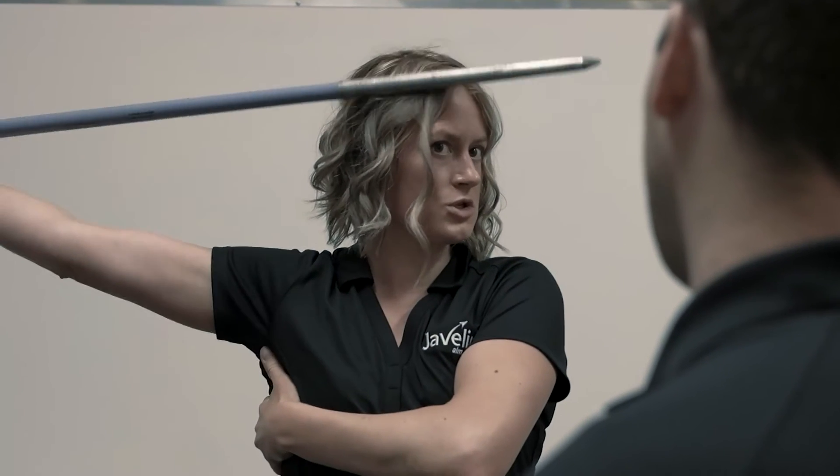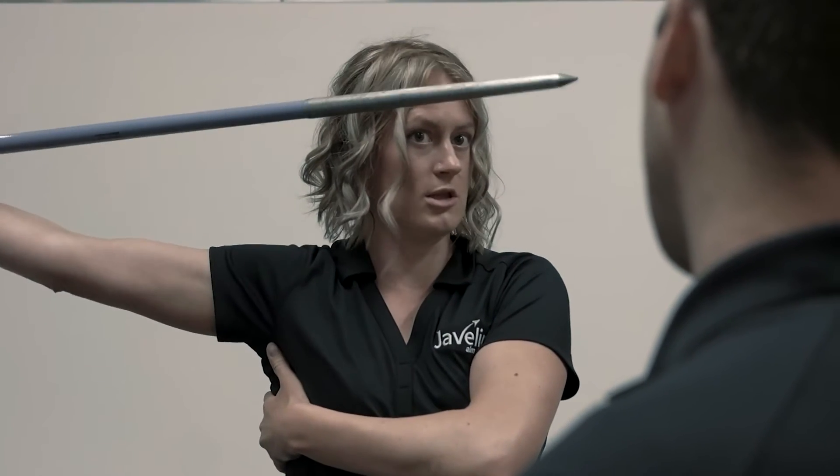Once the decision was made to sponsor Liz Gliedel, she came and spent some time with us. When we first met Liz, she started sharing some stories of what life was like as a world-class competitor training for the Olympics. It didn't take very long to realize her level of commitment and what she's enduring to represent Canada in Rio this summer.